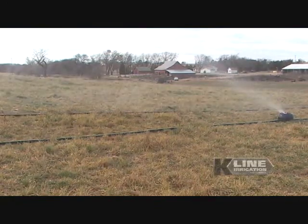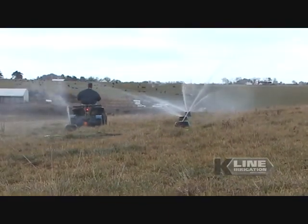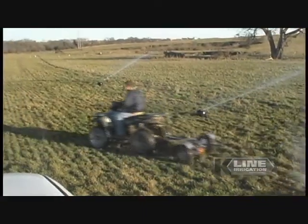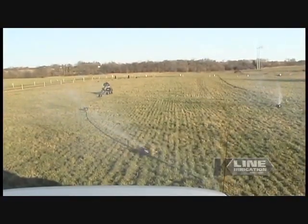The best part about a K-Line system is its ease of shifting the lines. Just hook it to an ATV and you can reposition the entire line in as little as 3 or 4 minutes. You don't even have to turn it off. It's so easy to move, anyone can do it. And by leaving the system running, you save valuable time.